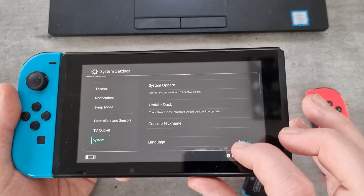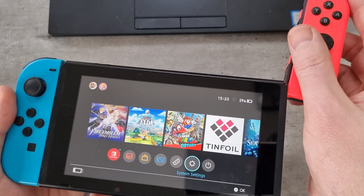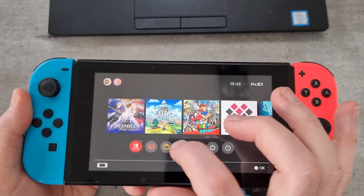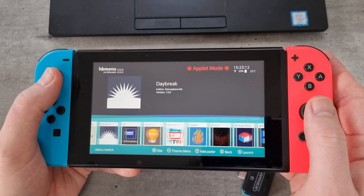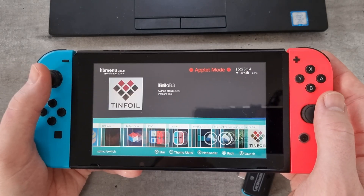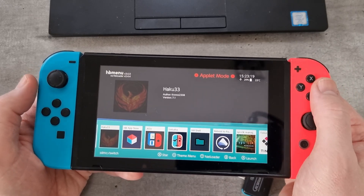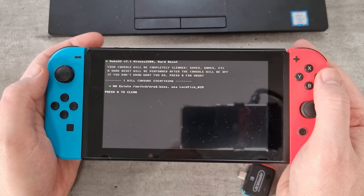As you can see we've booted it into custom firmware. Pop the Joy-Con back on. Then you just need to go to the album section, scroll along, and in there should be the file Haku33 that we've just installed. Click the A button to open it.